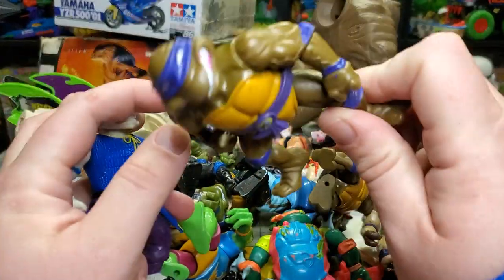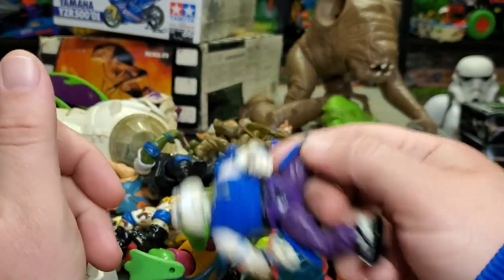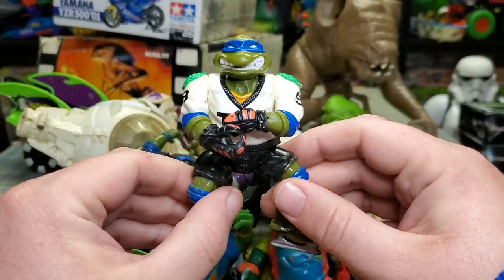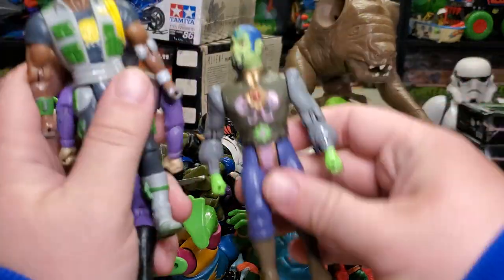Then another Hardhead Donatello, Storage Shell Donatello with no backpack. I really jacked up Usagi — he's more or less just parts now. Leonardo Hockey. I got some random parts in the bag too, which I won't go into.